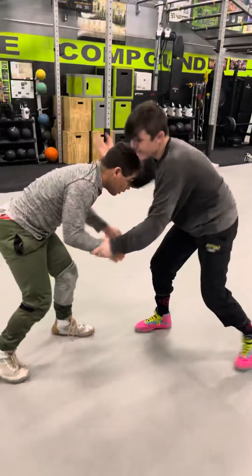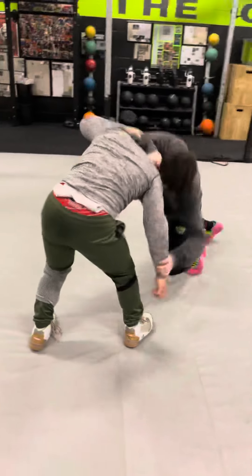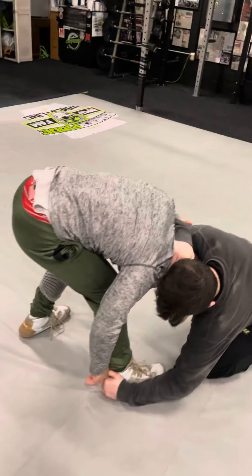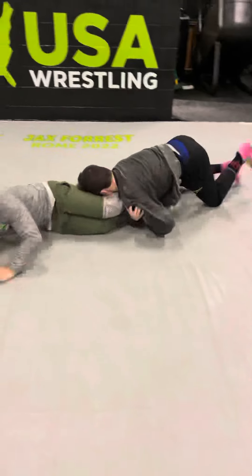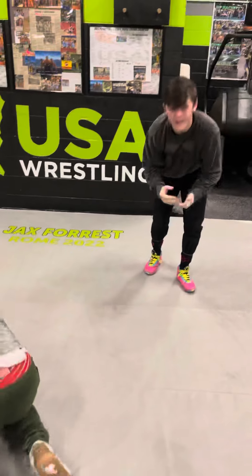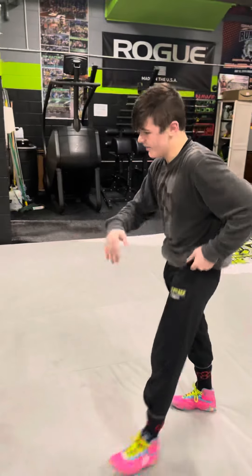Again — start wrist, collar tie, I pull, knee down, back of the shoe, back of the ankle, throw. I see he turns this way, so I'm going to wrap and go. Whatever you can get, you want to get it, you want to go right away. Don't give him time to belly down.